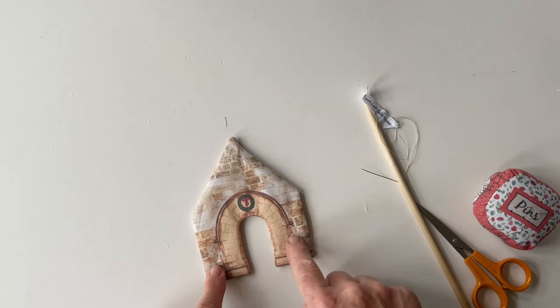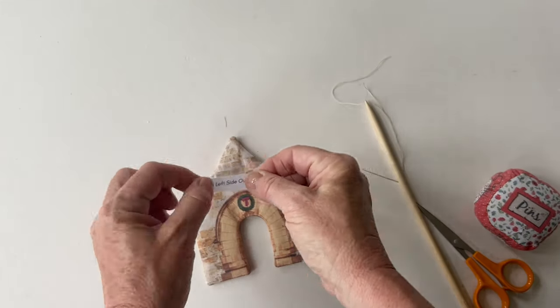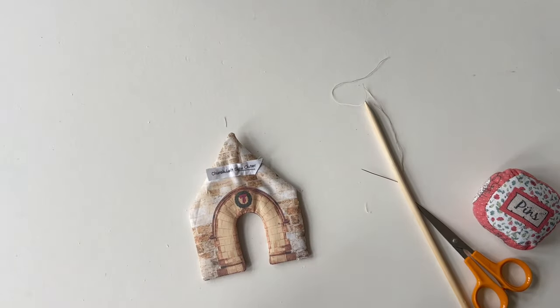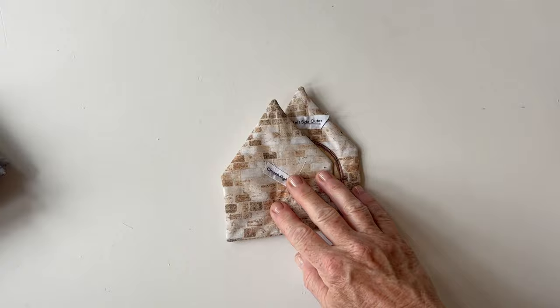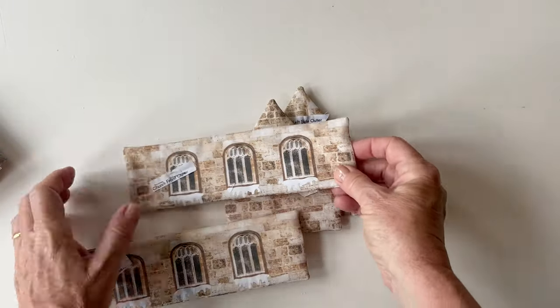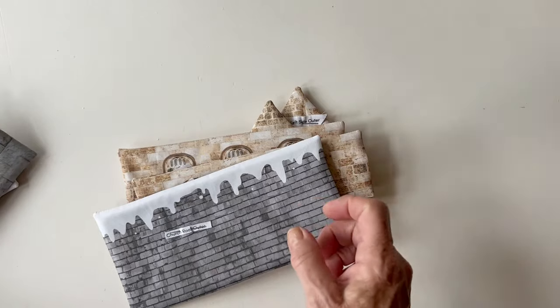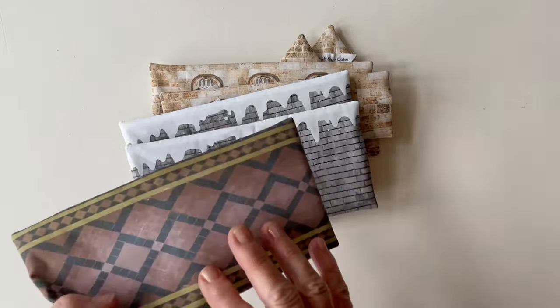That piece is finished with the door open. Pin the label back on so you remember which piece is which. Repeat this process to make the church left side outer, right side outer, front outer, back, two roof pieces, and the base outer - all lined and turned right sides out.